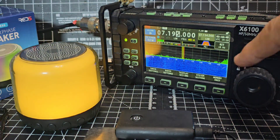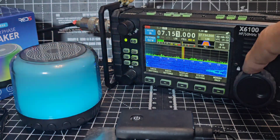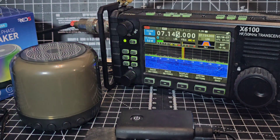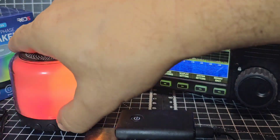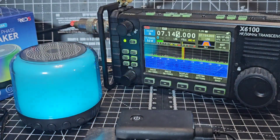Now obviously if you're not into radio, that's not going to be your thing — but yeah, it sounds great. And it even changes colour; you can change the colour by pressing that button and change the kind of strobe effect too. Bye for now, all the best!